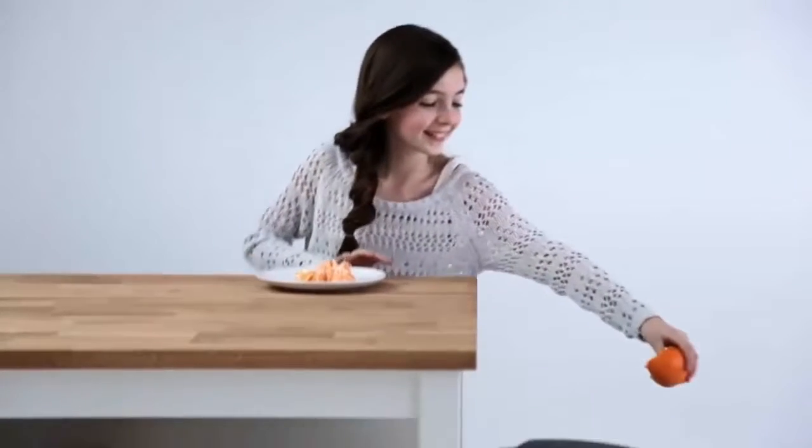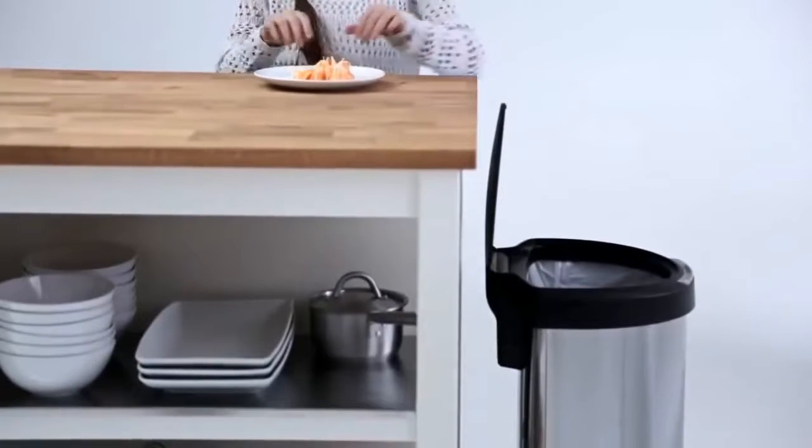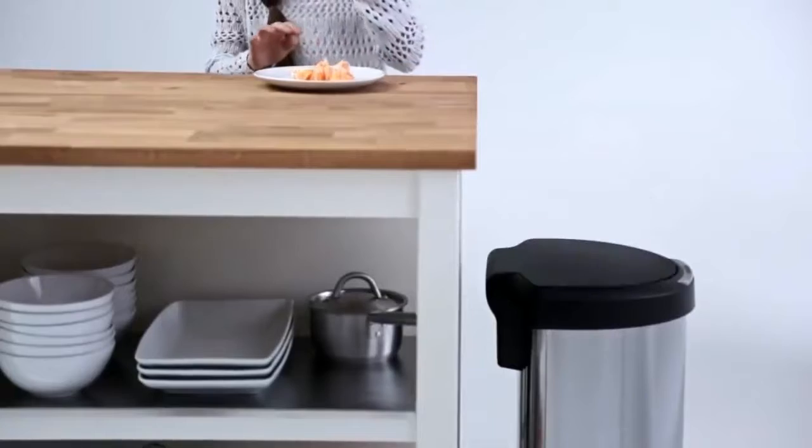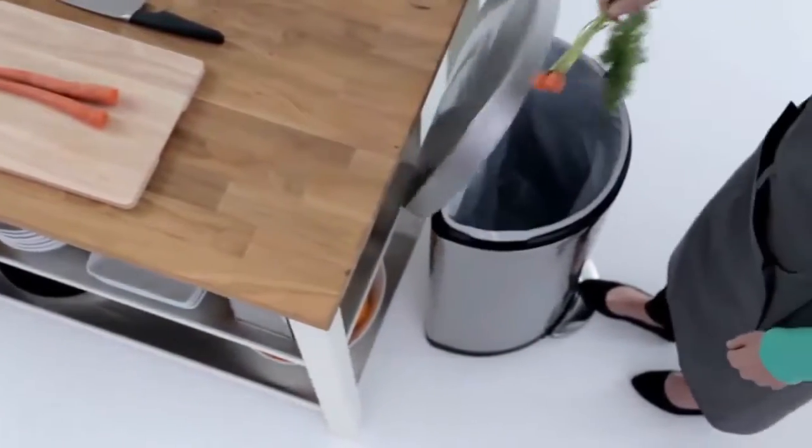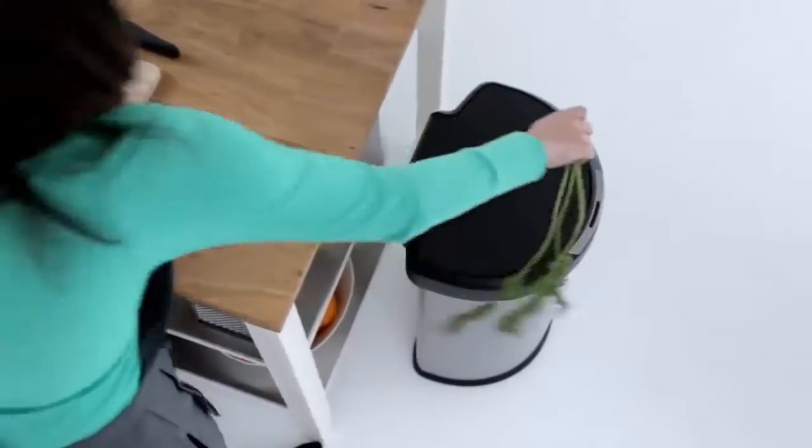Simple Human Semi-Round Sensor Can makes tossing trash convenient, fast, and fun. Unlike traditional step cans, sensor cans are fast and effortless. You don't even need to touch the can to open it.